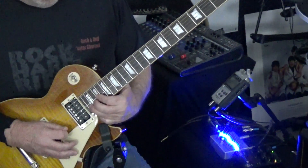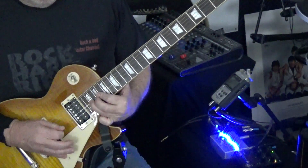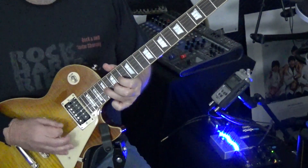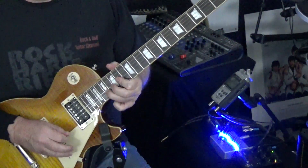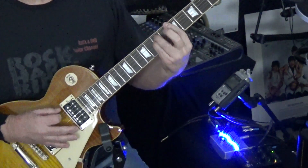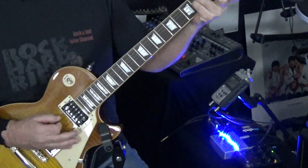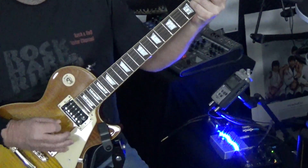We're at the 19th fret, up to the 22nd fret, into the 20th. From there the guitar goes clean. We go into an A minor, then a D minor, then an E minor, and we pick all the strings up to the 2nd string — so strings 6, 5, 4, 3, 2, then back to 3, 4.